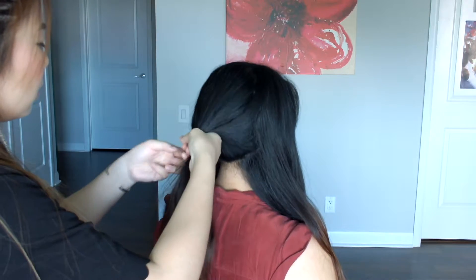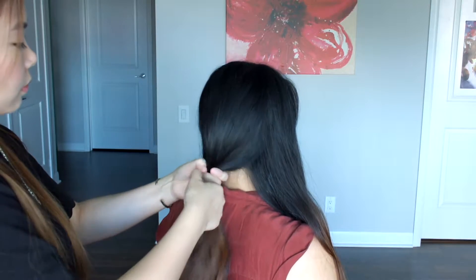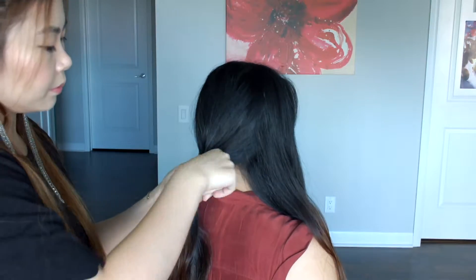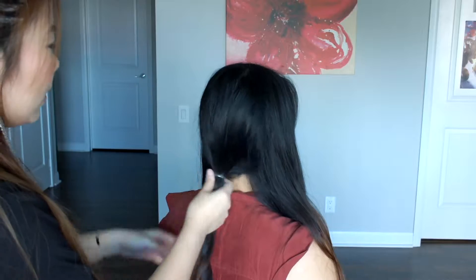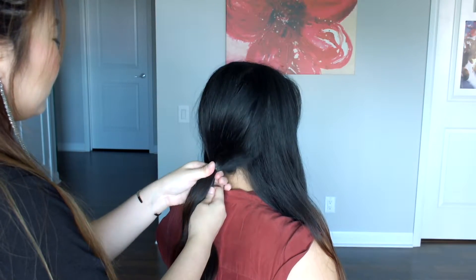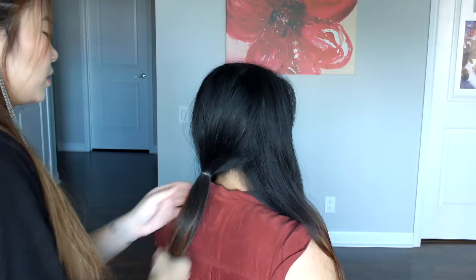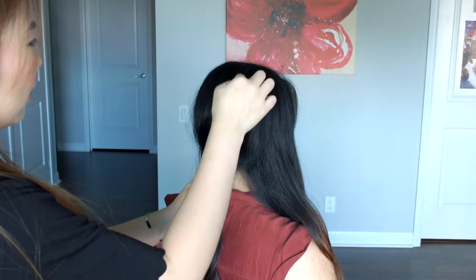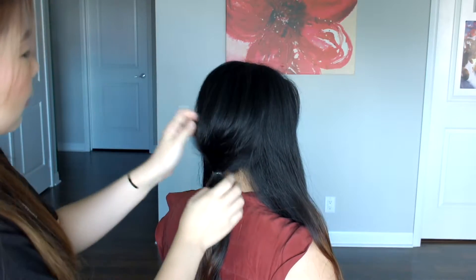Once you've gotten the curvature that you want, just get a see-through hair tie and tie a low ponytail at the nape of her neck. You don't need too tight of a ponytail, otherwise you're going to lose all that hair that you just teased. I'm just going to pull at a small section behind the ponytail — this will help make the ponytail a little bit tighter and also make the back of her head even more round. Just pulling small sections again to help make the entire curvature a lot prettier.